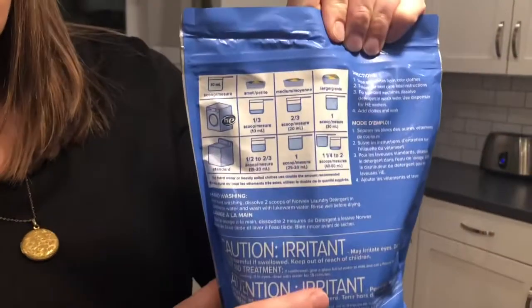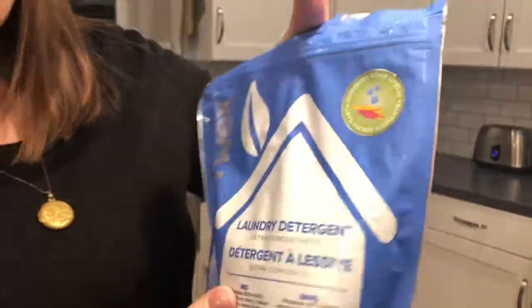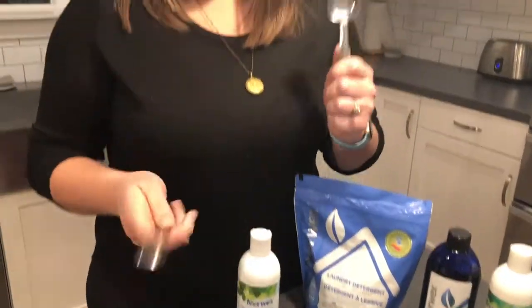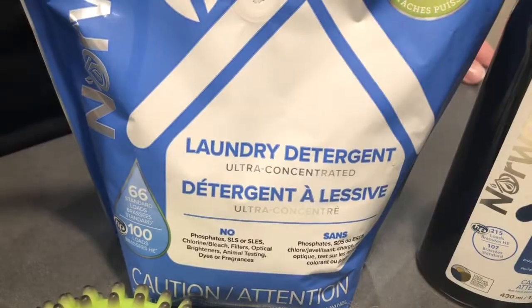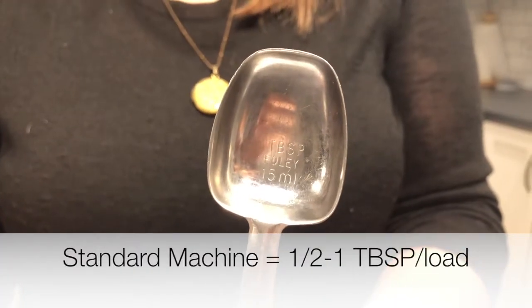On the back there are some directions, but I've found with my customers — and a lot of other consultants too — that you can use a lot less than that. Grab a teaspoon or a tablespoon depending on if you have a regular machine or an HE washing machine. Take the scoop that's in here and toss it out. If you have a high efficiency washing machine, use one half to one teaspoon per load. If you do not have an HE washing machine, use one half to one tablespoon depending on the load size. That's what I use — one tablespoon — and it cleans my Norwex and all of my laundry.